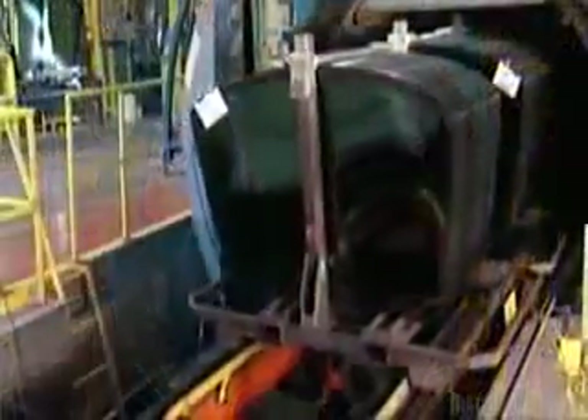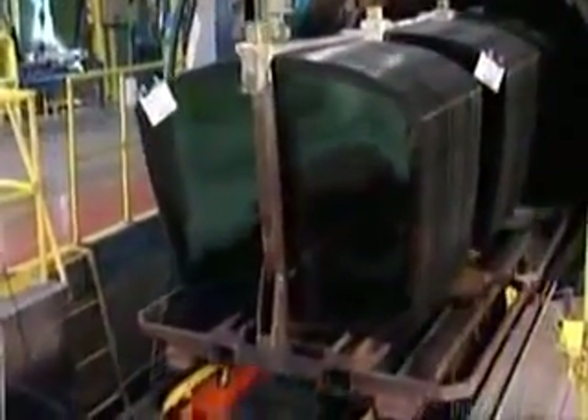This big blue chamber is an autoclave — it's like a pressure cooker. After about an hour in there, any remaining air pockets in the windshield are removed.